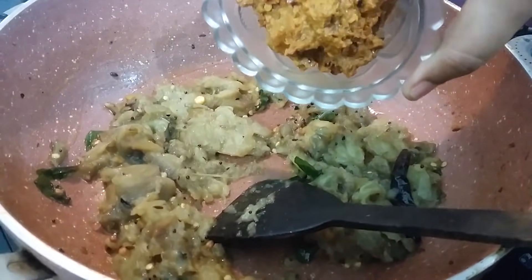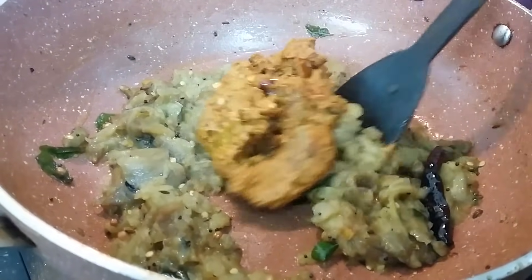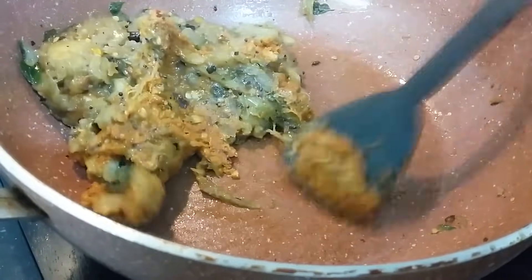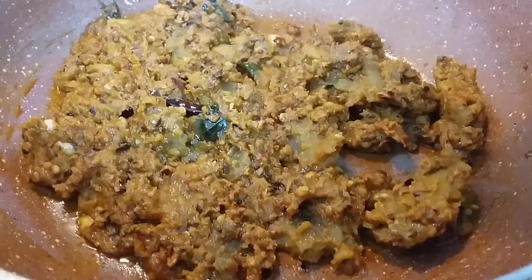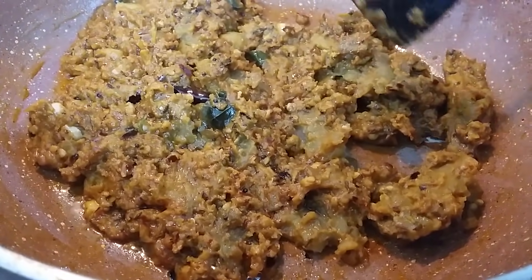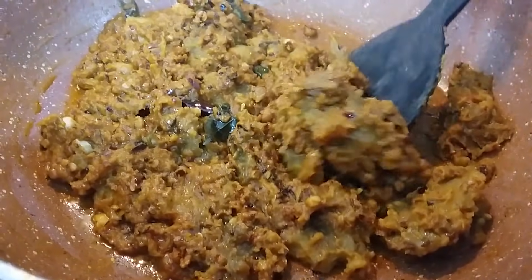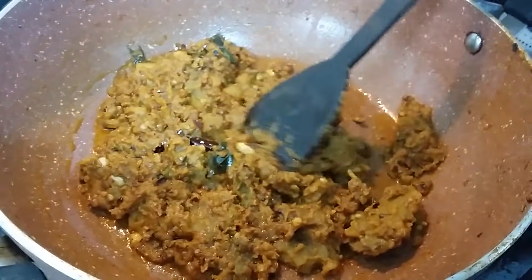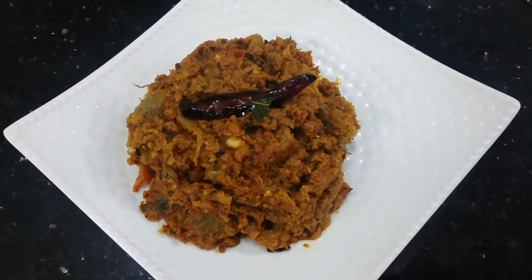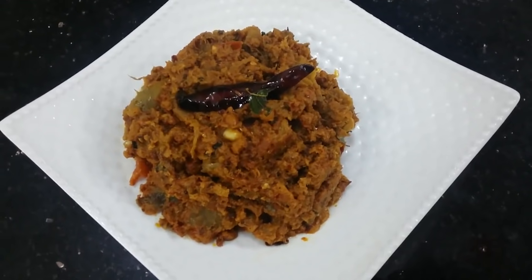This is the first time, so I will make a good presentation. I will make a good face with the skin color. I am ready for this dish. Try it with rice and roti.